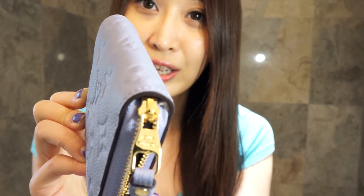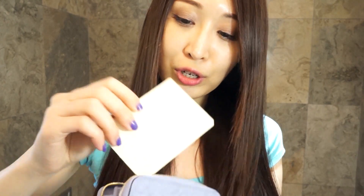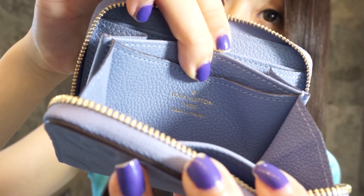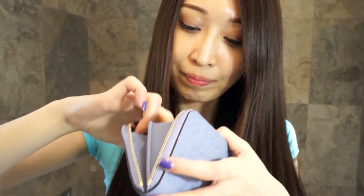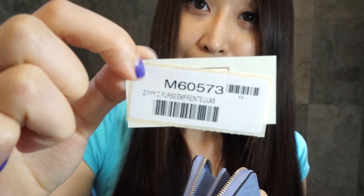You can see 'Louis Vuitton' on the zipper pull when you open it. It functions the same as the Vernis zippy coin purse — exactly the same size, just a different material. It comes with a little paper and a care booklet. And this one is made in France as well! It smells really good.